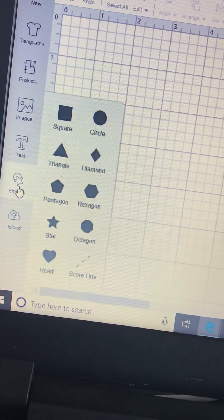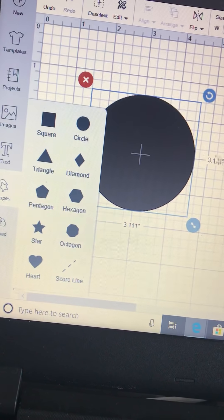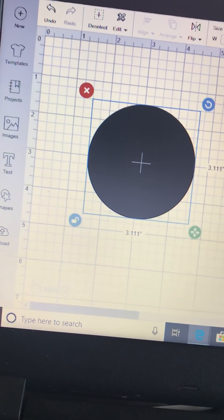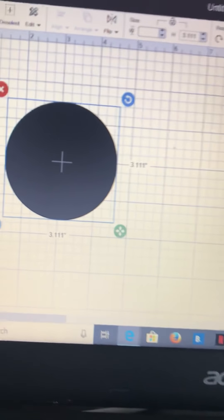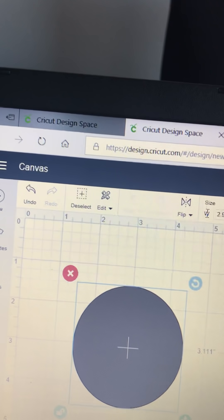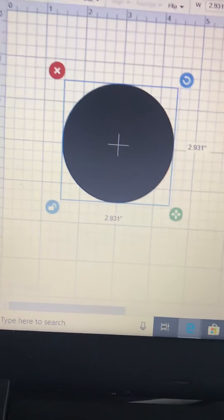So you open up Cricut Design Space and then all you're going to do is click on your shapes and get a circle up. Then I'm going to unlock that. I'm going to set that size to fit 8cm bore bolts — I have written it all down. The size I need is 2.931 by 2.931 up there, so that's the size of the circle I need.